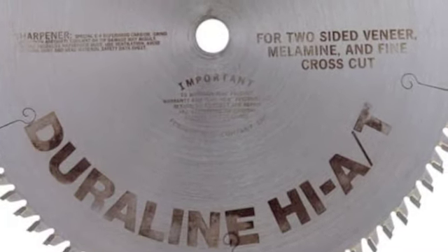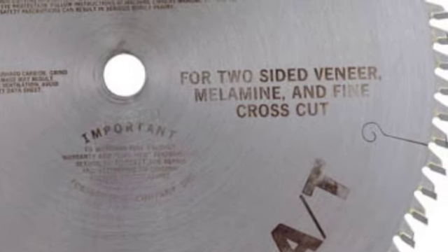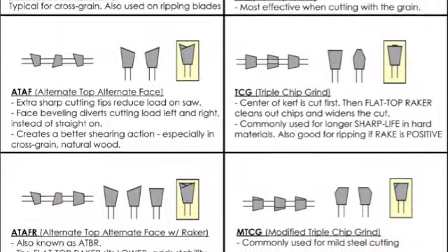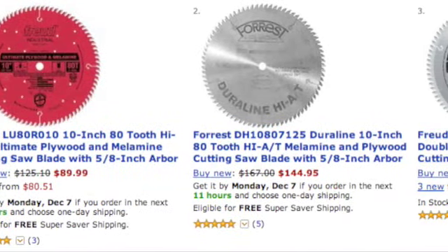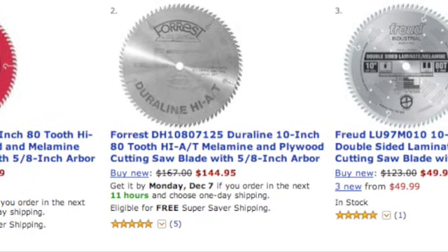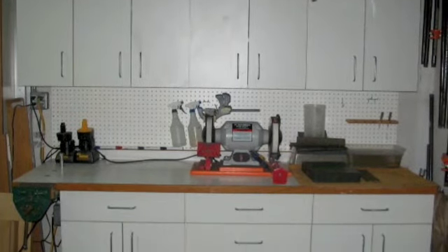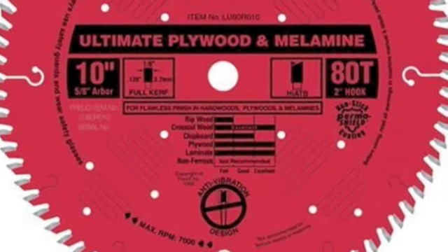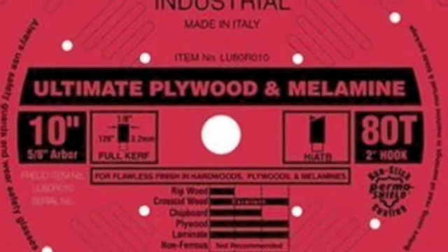There are also a variety of saw blades available designed specifically for cutting melamine without the need for making scoring cuts. They range in price from around $60 all the way up to $150, and employ a variety of tooth patterns and configurations, all aimed at minimizing chip-out. Whether or not to invest in a melamine cutting blade depends on how much and what kind of work you plan on doing. For home improvement and shop cabinetry, a low-end blade should suffice. For office or kitchen cabinetry, consider spending a little bit more. If you also use hardwood plywood, you may be able to justify the cost of a blade that works on both melamine and plywood.